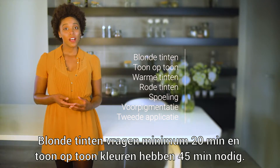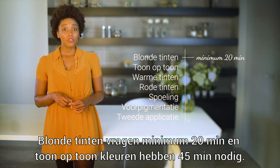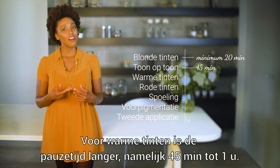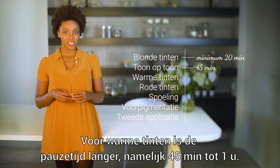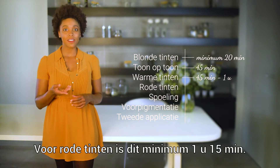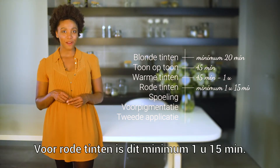As you can see, blonde tones need a minimum of 20 minutes. Tone-on-tone colors require 45 minutes. Warm tones like copper, brown, and mahogany need an extended processing time of 45 minutes to 1 hour. Reds are even more intense, so these require at least 1 hour 15 minutes.